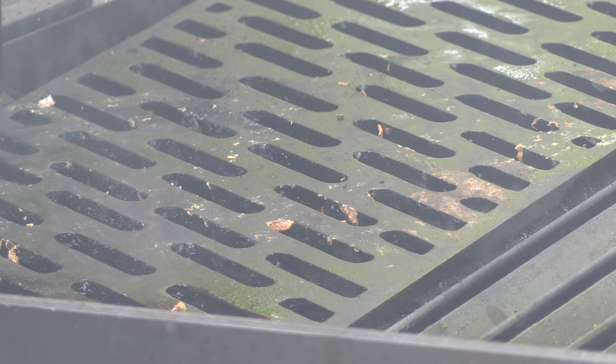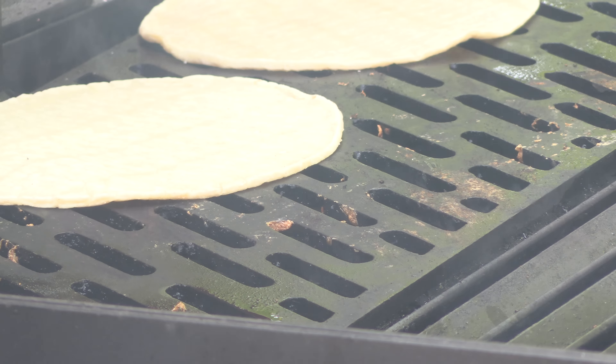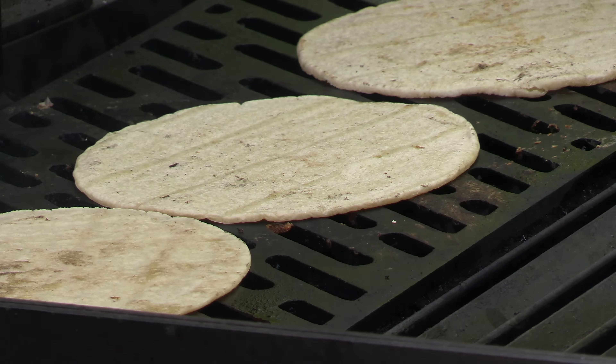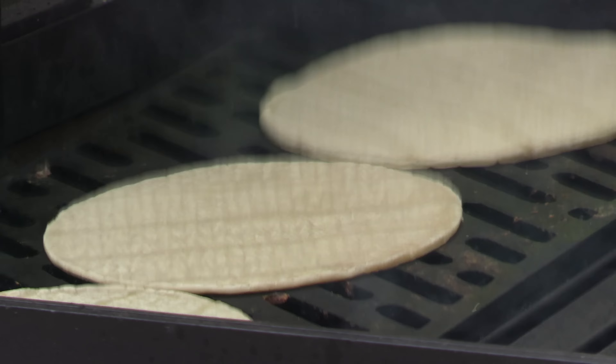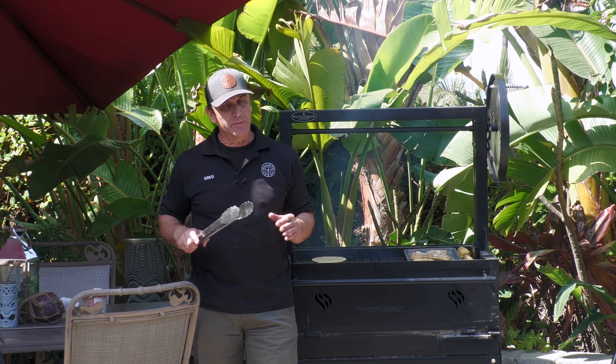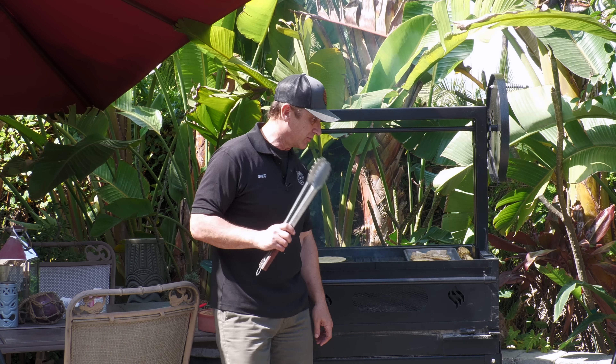Now I'm going to warm up these corn tortillas. I'm not trying to crisp them up at all — when you warm them up they get really nice and soft. It's really good.